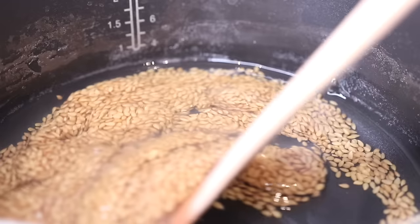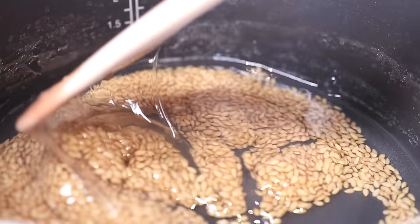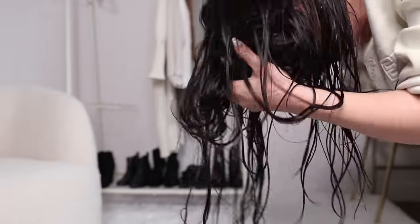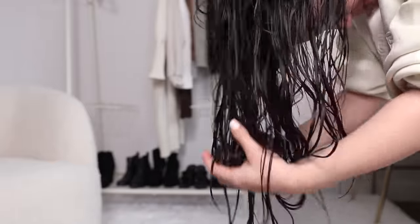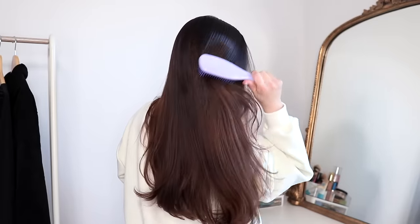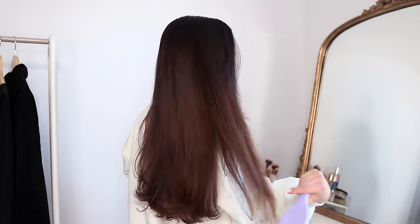So this has been how to use flaxseed gel on your hair. I really hope you guys enjoyed this video. Please let me know if you end up trying it out. If you follow me on Instagram and you end up trying it, make sure to tag me because I want to see how your flaxseed gels turn out. Thank you so much for watching — I love all of you and I'll talk to you guys next time.